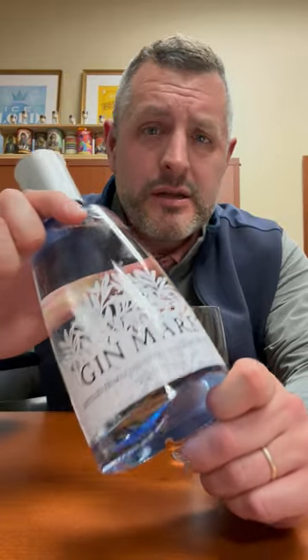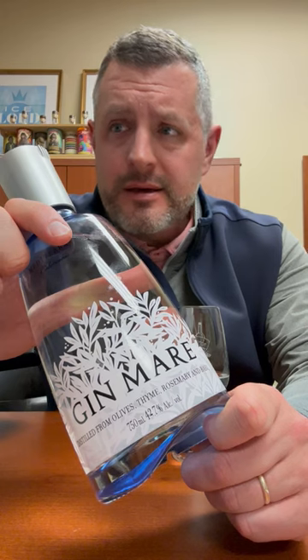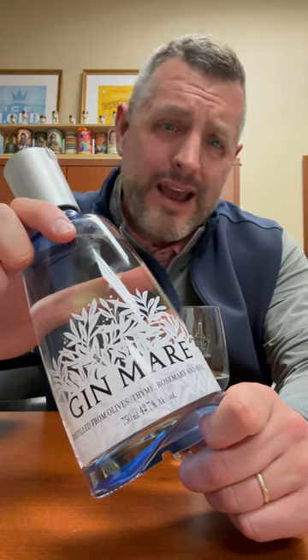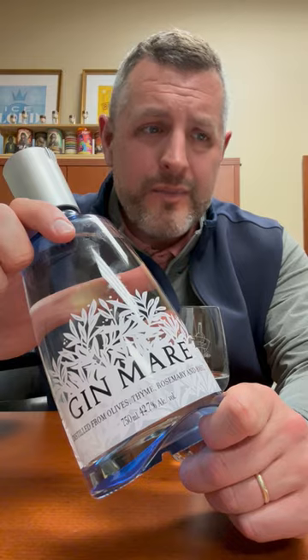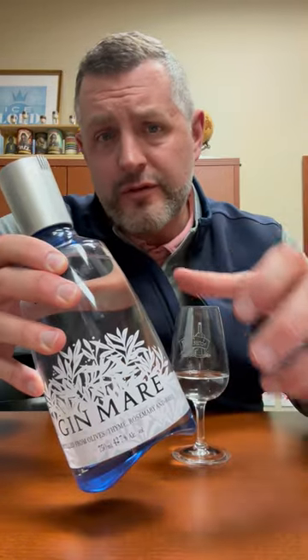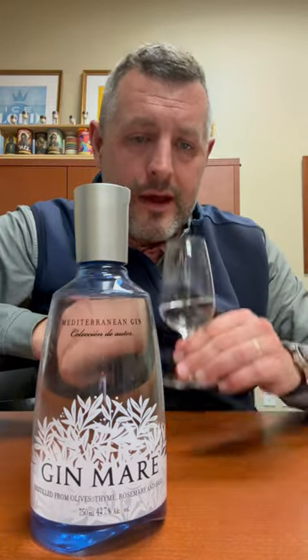If you're looking for a summer gin, the way I judge a really great gin is: is it balanced? Can you drink it? Do you enjoy it in multiple different cocktails? Do you mind having it over and over again? It doesn't exhaust your palate — it's flavorful, but not so flavor-forward that it's too much. And Gin Mare is definitely not that.